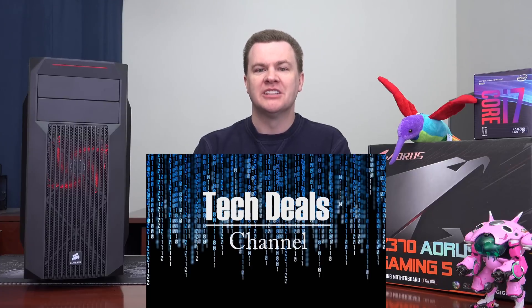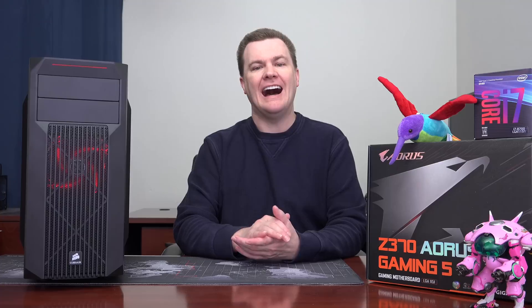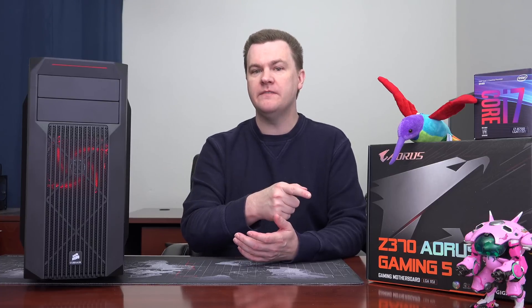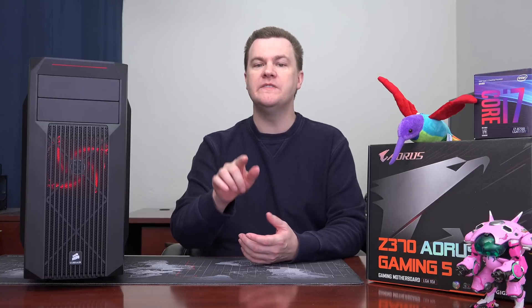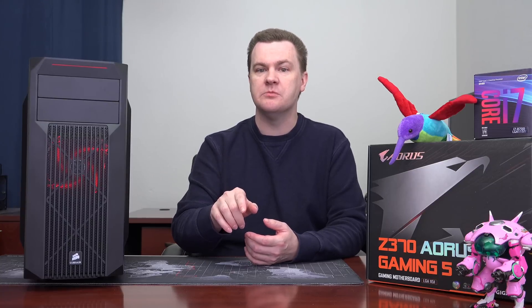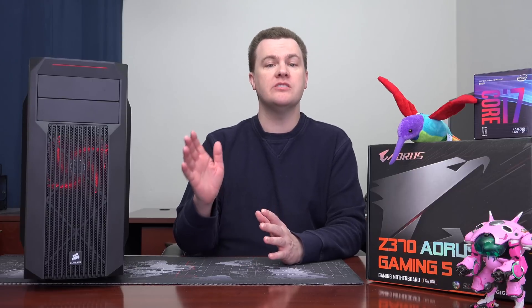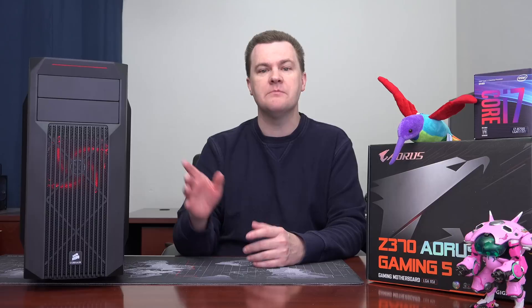Hello and welcome to TechDeals. This is part two of the $1,500 Buick build with the i7-8700, GTX 1070 Ti, the Gigabyte Gaming 5 Z370 motherboard, and various other parts. Part one of this video will be linked in the video description below. This is basically a summary of the build process — I'm going to show you some pictures, a couple of basic benchmark tests, and stress testing A64 temps with this 120 millimeter liquid cooler.